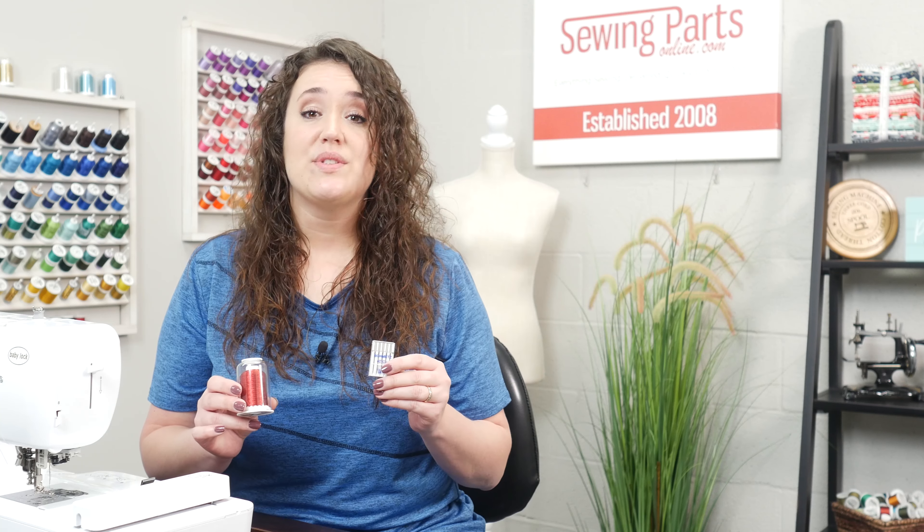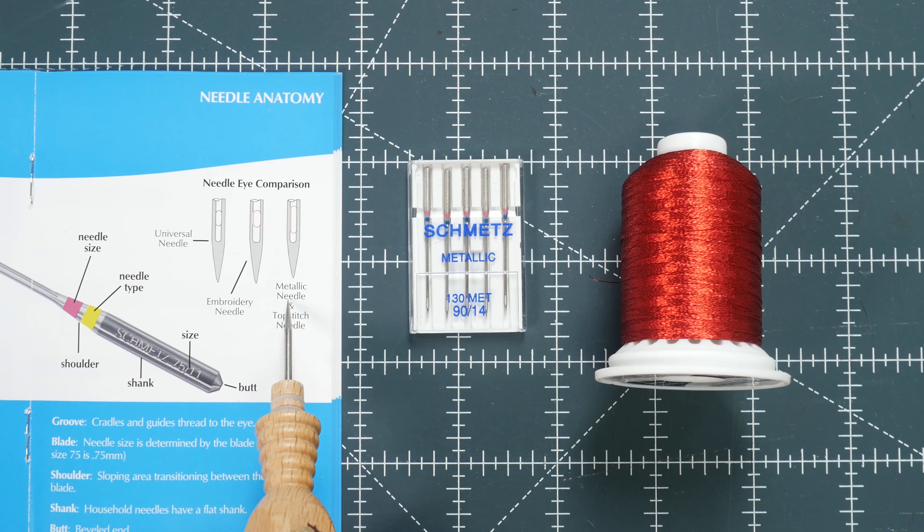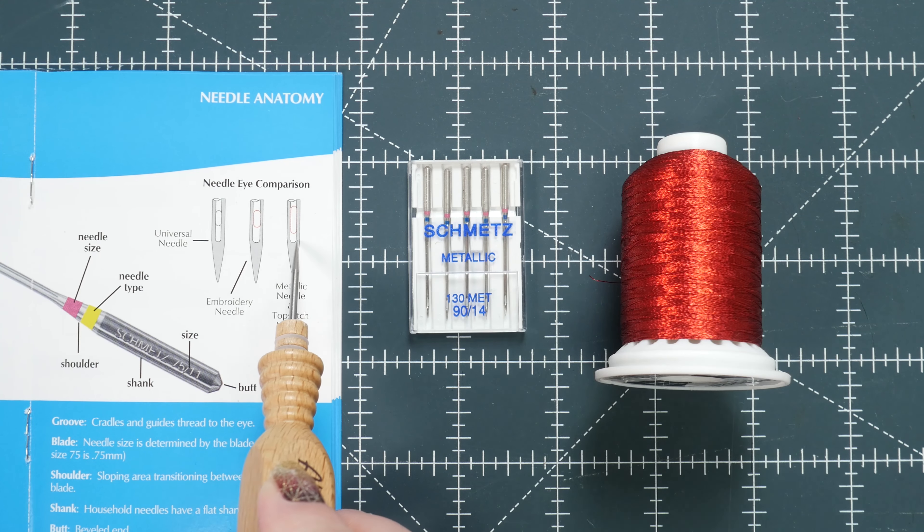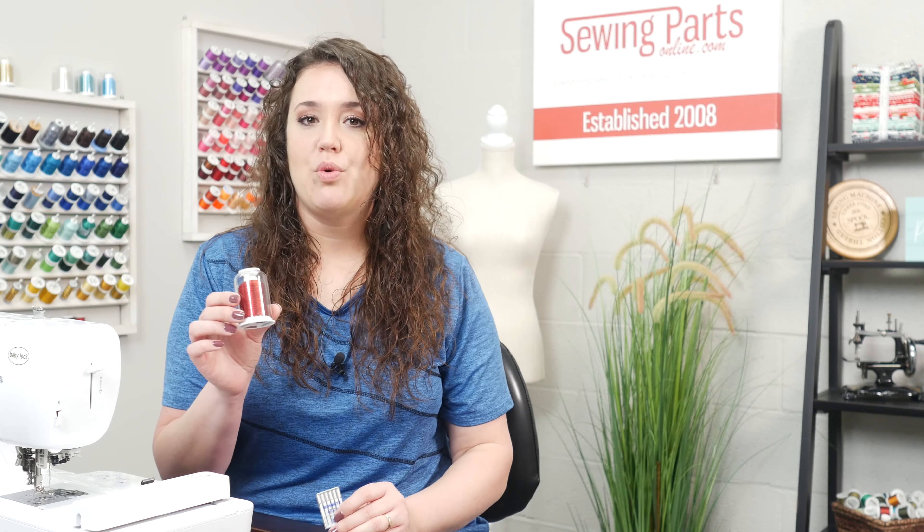Although the embroidery needle can accommodate specialty threads like metallic thread, when using metallic thread I do specifically like to use a metallic needle. In addition to a wider eye, it also has an elongated eye — with that design, the thread goes through more easily and avoids thread breakage. I also like to bump up the size from an 11 to a 14, which too helps avoid thread breakage.